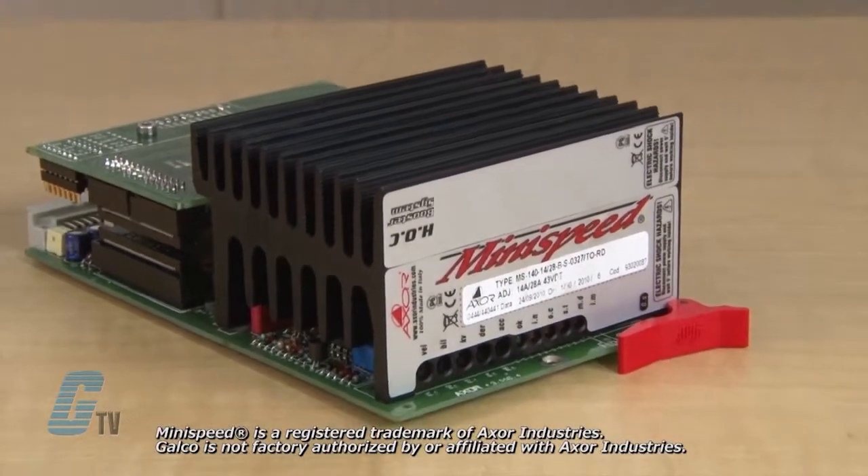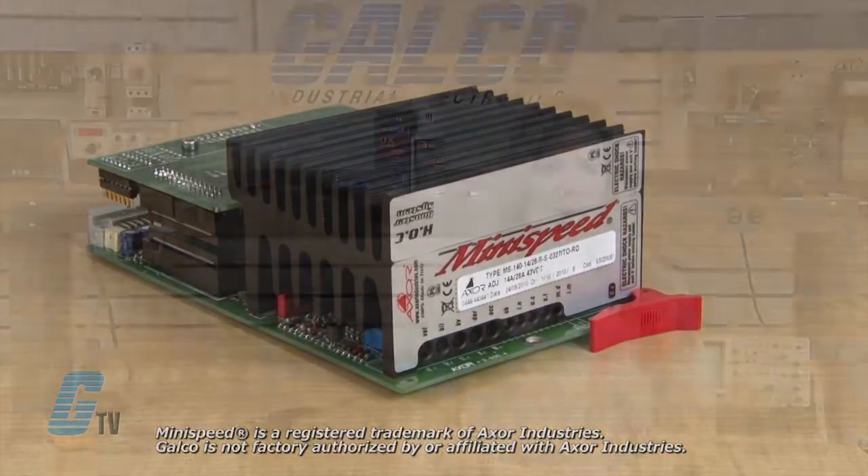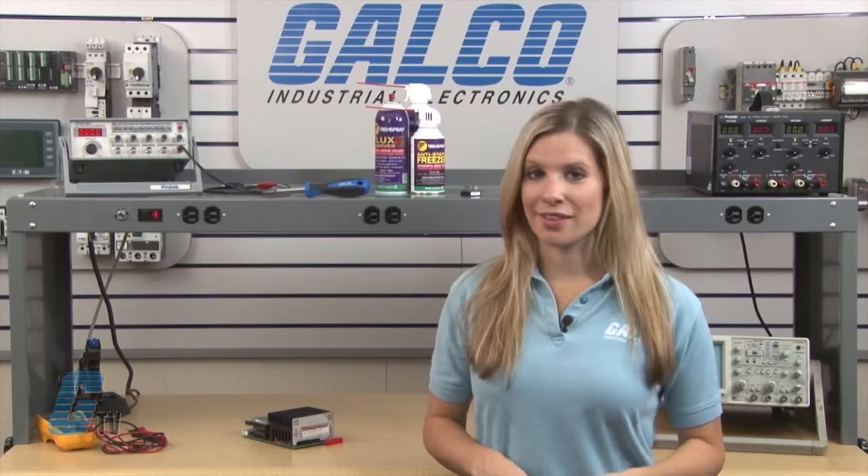Welcome to G-TV! Today I will be showing you Galco's repair capabilities for AXOR MiniSpeed DC Drive. Galco offers repair expertise as a third party option to the OEM, often with significant cost savings.